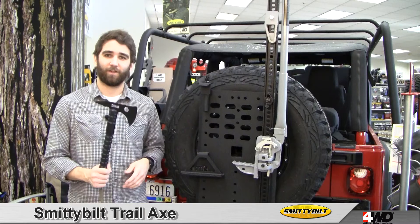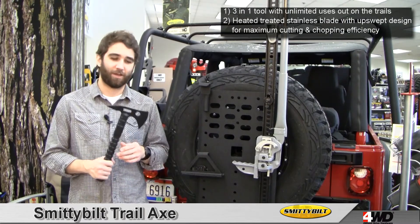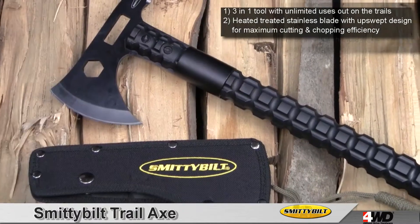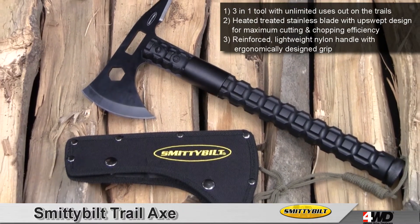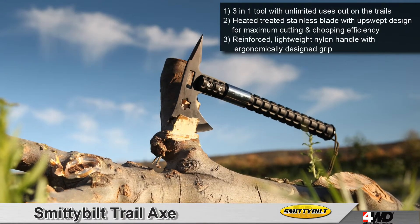Hi, this is Craig here checking out the Smittybilt Trail Axe, a three-in-one tool that will simplify your day out on the trail. This tough axe features a heat-treated 402 stainless steel blade and a nylon reinforced ergonomic handle. An upswept blade improves chopping efficiency, allowing you to hack through anything in your path.